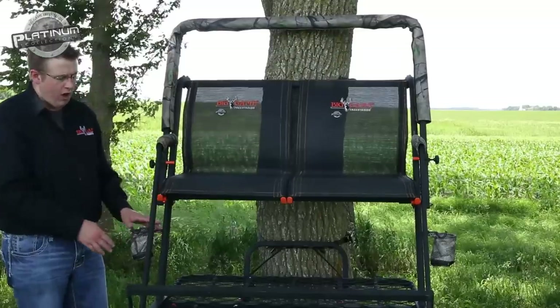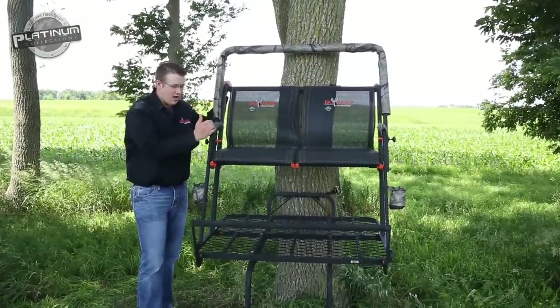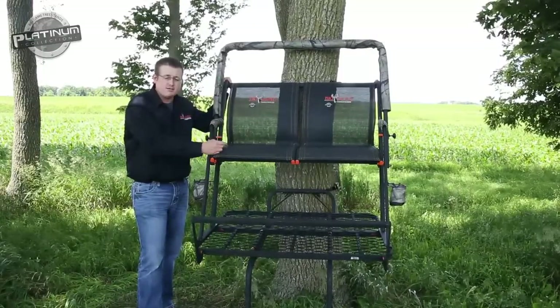Overall, a phenomenal stand. This is our Platinum collection — an elite line. It's definitely a go-to stand. Thank you for taking the time to review this video, and good luck to you this fall in the woods.